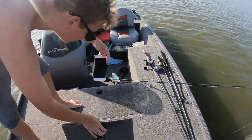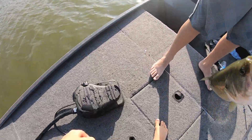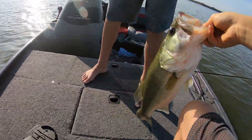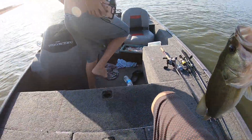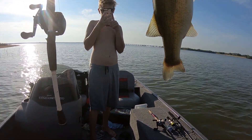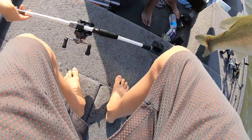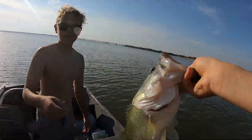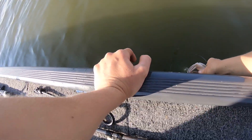Yes dude, good — gotta get the angles. Dude, look at that freaking bass, he chomped it. Okay, there you go — thank you dude. Oh my gosh yes guys, look at that stud. All right, we gotta get a release on this guy. So we know they're biting.